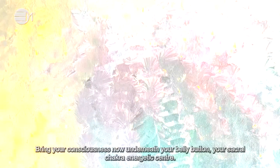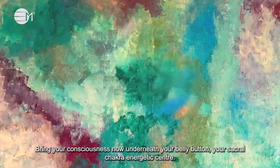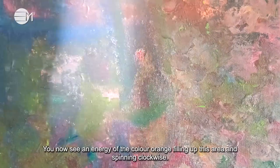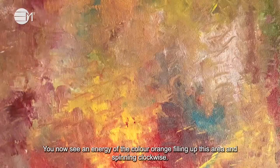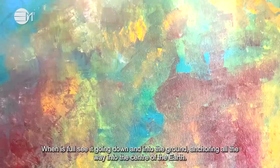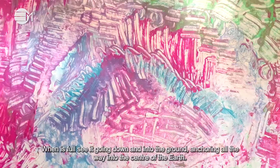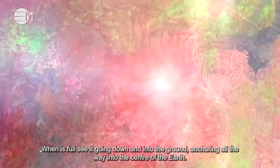Bring your consciousness now underneath your belly button — your sacral chakra energetic center. You now see an energy of the color orange filling up this area and spinning clockwise. When it's full, see it going down and into the ground, anchoring all the way into the center of the earth.